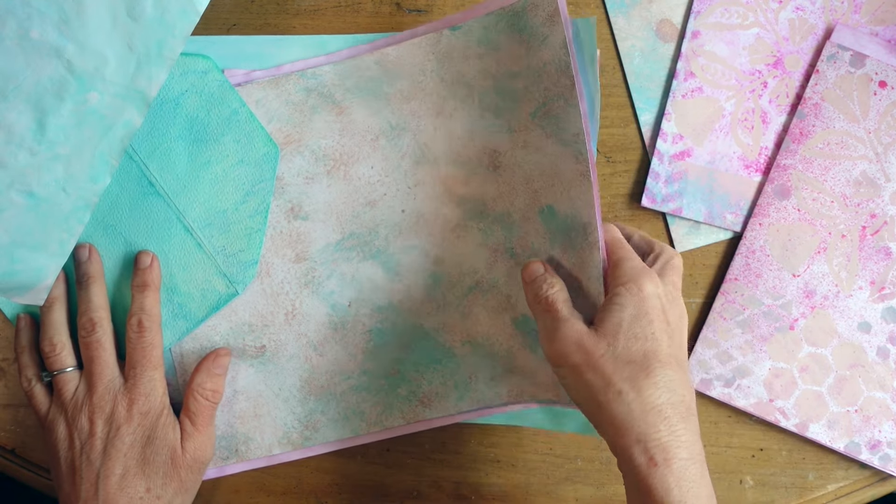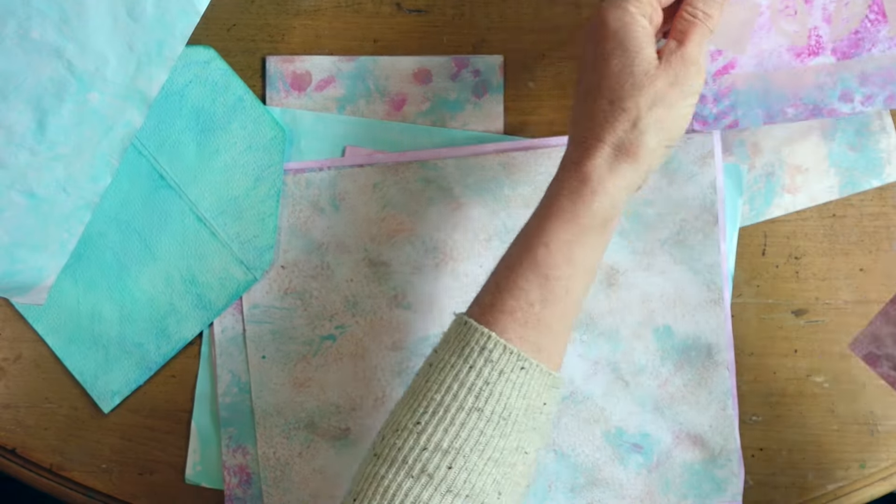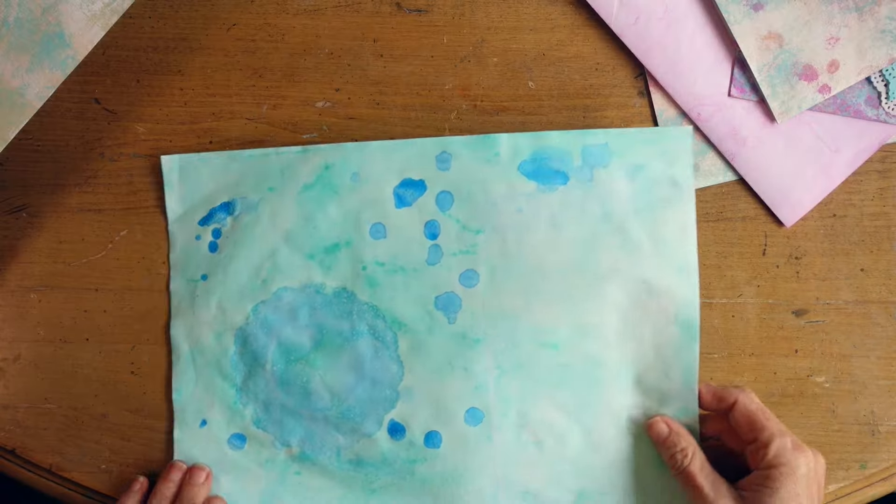Brushes - I did brush marks like this one. And then these other ones have been dyed; the ones that look more watercolor-y have been dyed with ink.